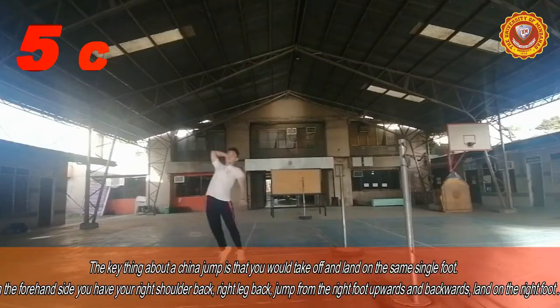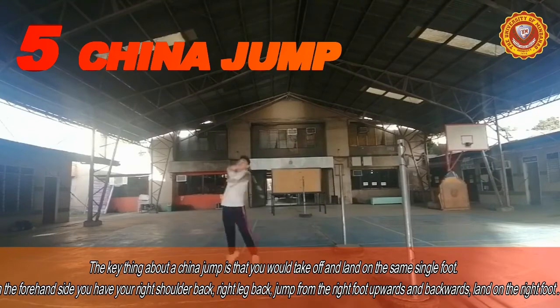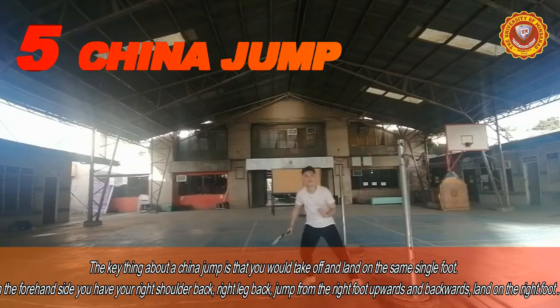For our last footstep, we have the china jump. The key thing about this footstep is that you would take off and land on the same single foot.